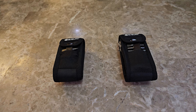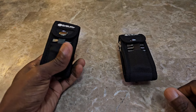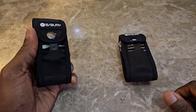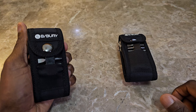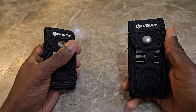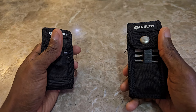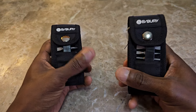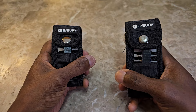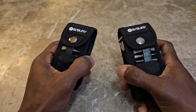Hey everybody, welcome back to the channel. Today we are doing a comparison video. We recently did a review on the Bibury Multi-Tool Pliers 20-in-1, and in the past we've done a review on the Bibury Multi-Tool Pro Pliers, which is a 31-in-1. For this video we're just going to call it the pro and the non-pro — just makes it easier.